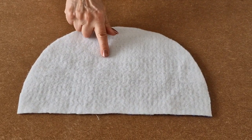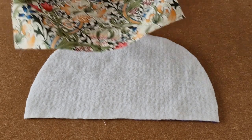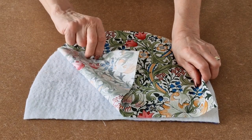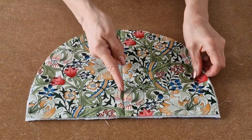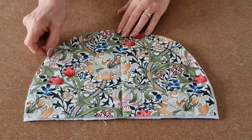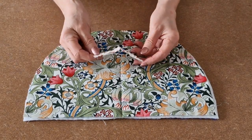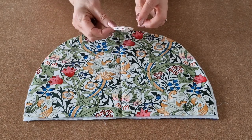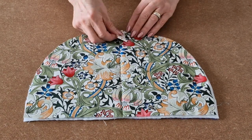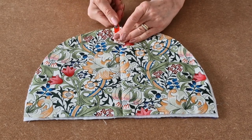Place your wadding on the work surface, then take one piece of your outer and place on top of your wadding, wrong side on top. As you can see I've already creased a centre line by folding it in half. Take your tab that you made earlier, fold it in half, and place it with the folded edge facing downwards on that centre crease and pop a clip or a pin to keep it in place.